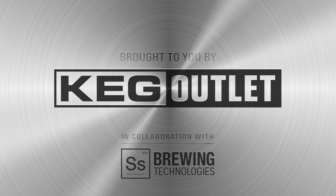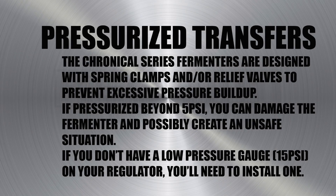This video will walk you through pressurized transfers using your Chronicle Series Fermenter. Transferring beer with CO2 is fast and efficient, but proper setup and operation is critical for successful transfers and for safety.